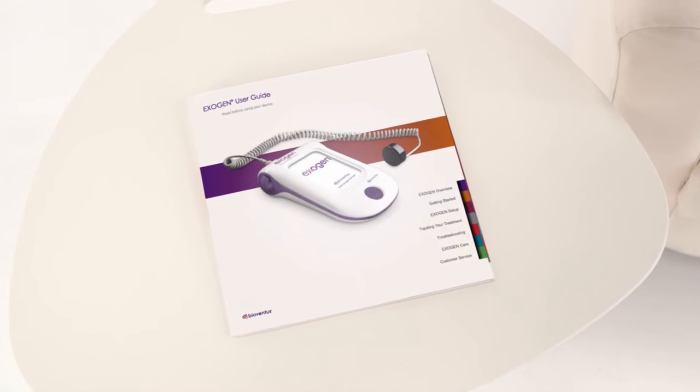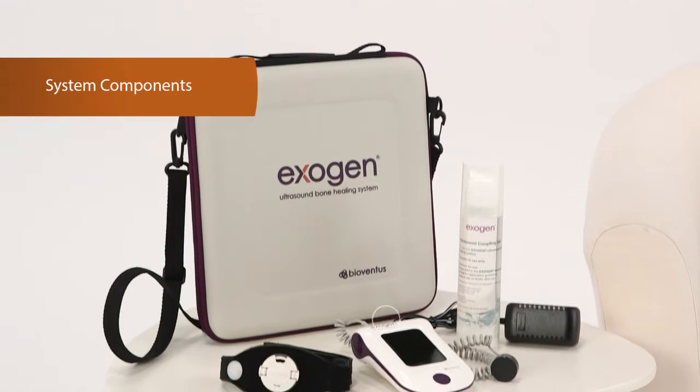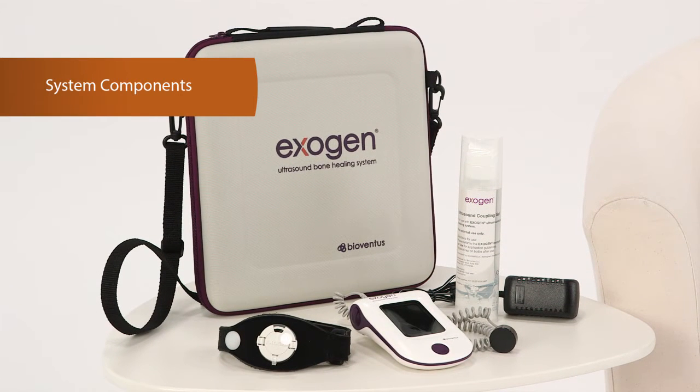Instructions are also available in the Exogen User Guide. The Exogen system consists of the device with attached cord and transducer, strap, battery charger, and ultrasound gel.